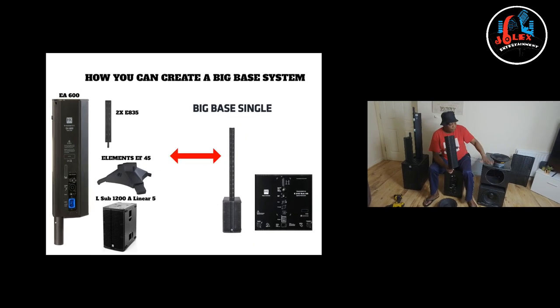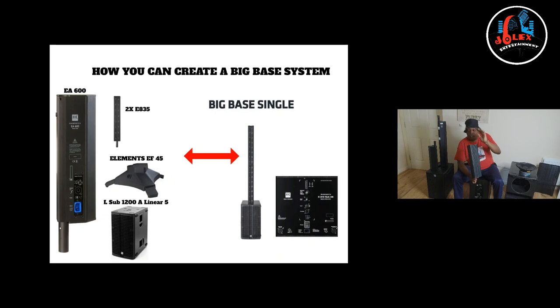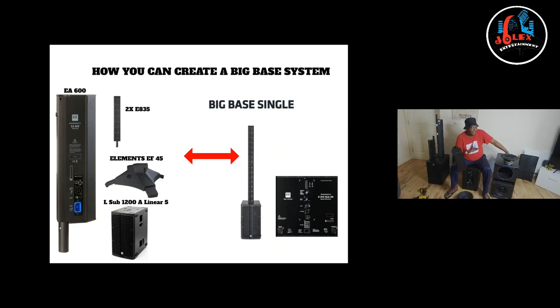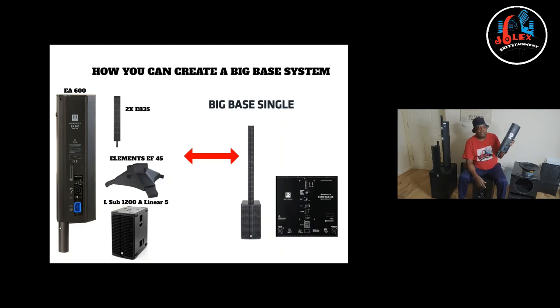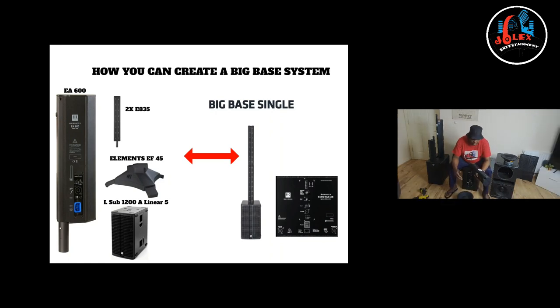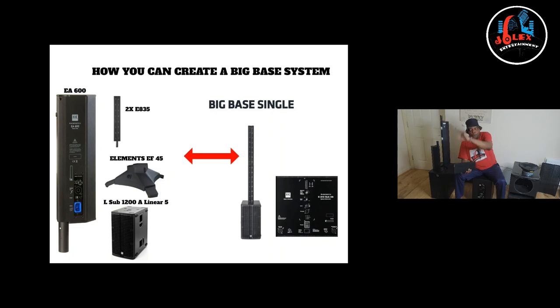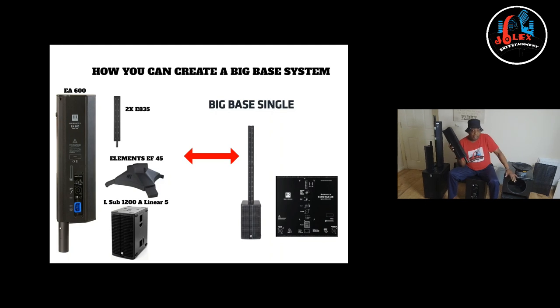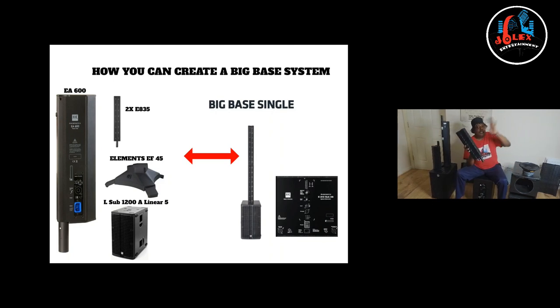For me, if you cannot afford the 210, you can buy the liner sub — is it 1,200? — and buy this EA600 amplifier and some tops. That will create a 210 somehow. It will somehow replicate a 210 if you buy a liner sub and use this amplifier to power your tops. That's something maybe HK will never tell you, but that's what I do. I have one 210 but I also have two liners with two of these amplifiers, so I've created even more bass with the liner plus the EA600.